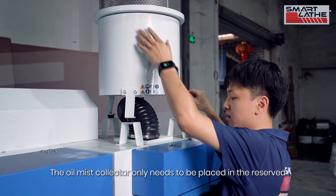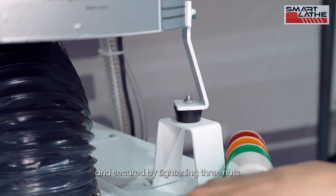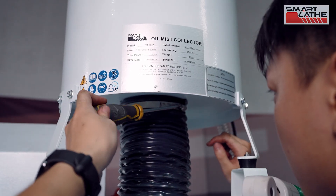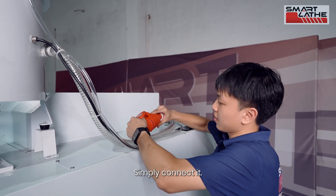The oil mist collector only needs to be placed in the reserved mounting position above the lathe and secured by tightening three nuts. Connect the hose at the bottom. There is a power plug for the oil mist collector on top of the lathe — simply connect it.